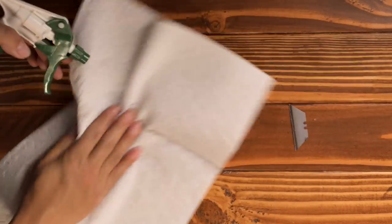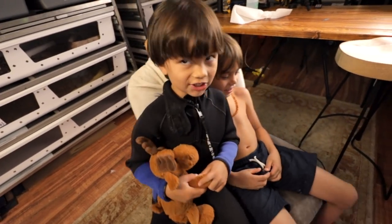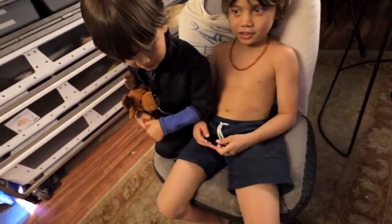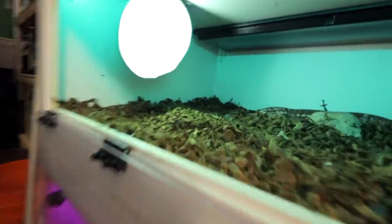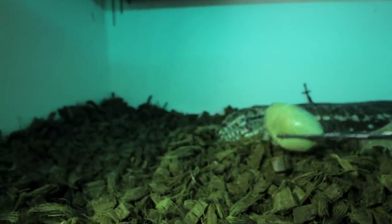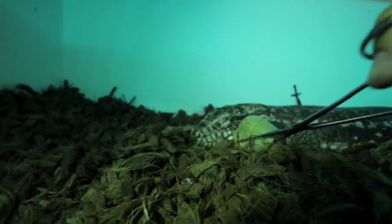Do you guys want to see if Roxanne wants to eat that egg? Sure. Technically that egg is disgusting. So Roxanne the tegu is an omnivore, so she eats everything — even banana peels. Roxanne! Roxanne's so sweet. It's hard to wake a sleepy lizard up, especially Roxanne.